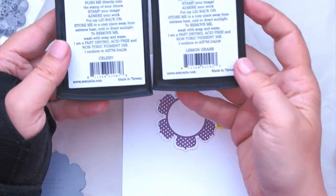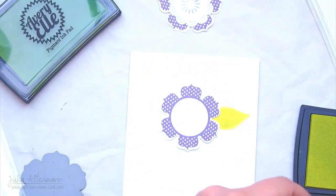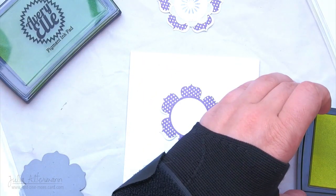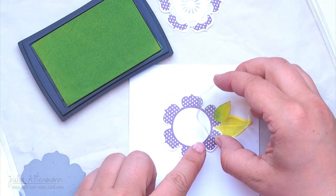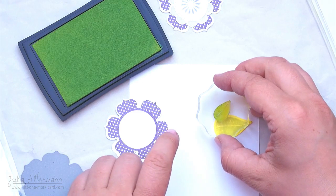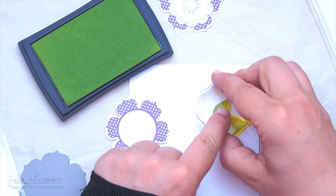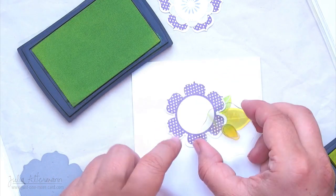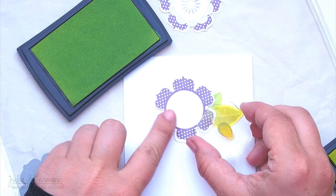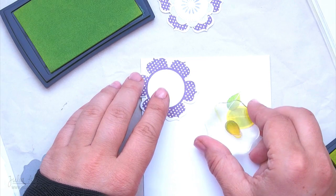For the leaves I'm using Avery Elle Celery and Lemongrass. You can see that I've already put down a mask for the biggest leaf, and the reason why I'm using two colors is I want to give some more dimension to the leaves. So I'm inking them up with both colors — the lighter green and the darker green. You can also see on that mask that I've left a little border around the stamped image. I didn't know how this would turn out — I just thought that maybe it would look neat to have a border around the stamped image.